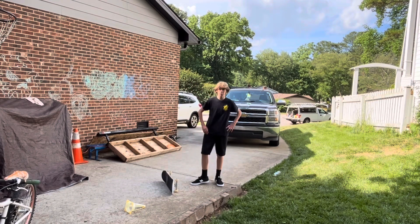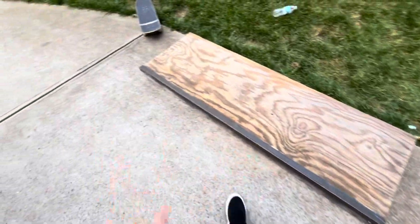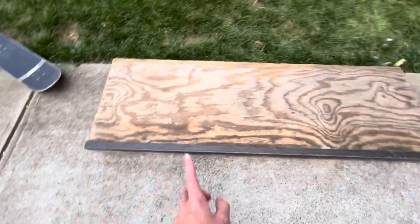I'm going to skate my box for a little bit, do some 50s. I just set the box up and I waxed it up a little bit because it was a bit rusty.